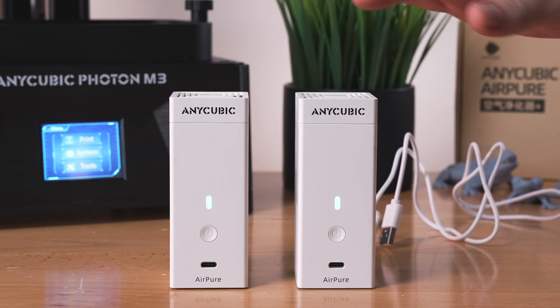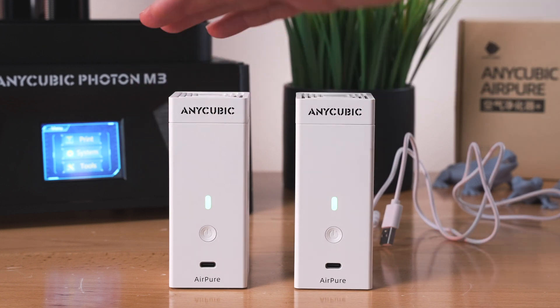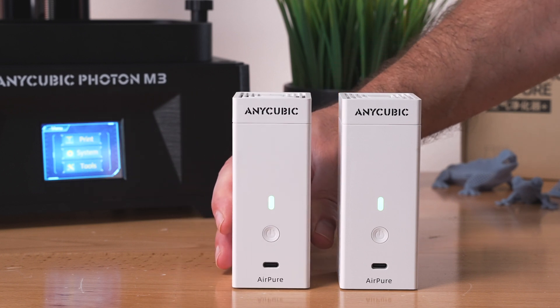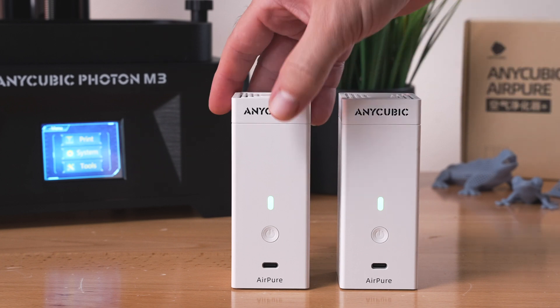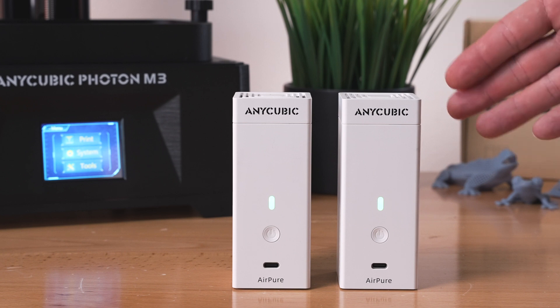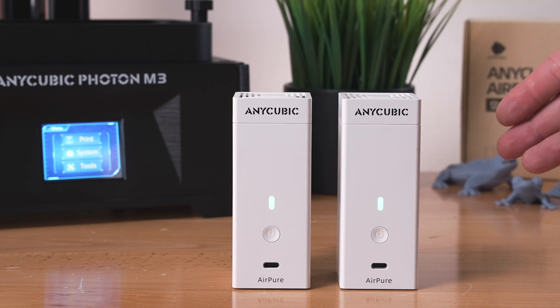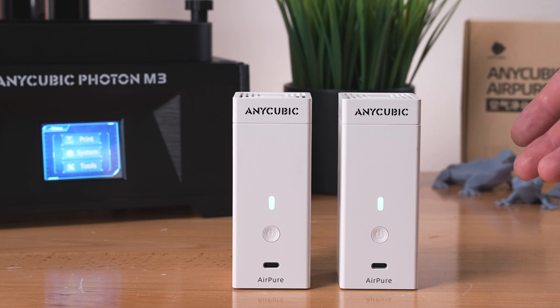You probably can't hear it — it's just a pretty quiet little fan sound. Depending on how much you use these, the carbon itself would need to be replaced in about three to six months. If you use it all the time, probably about three months; occasionally, about six months. Replacement filters should be available to purchase separately from Anycubic. Also, before you run them, it's a good idea to charge them fully so the batteries are healthy before long periods of use.